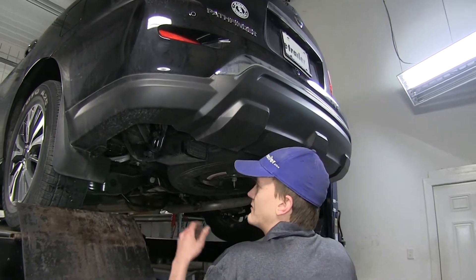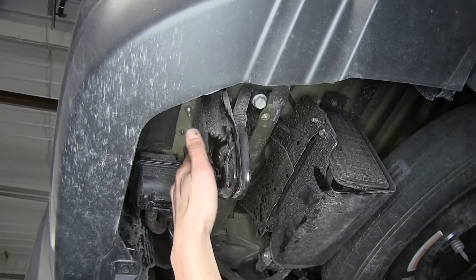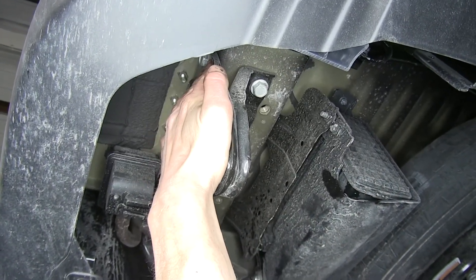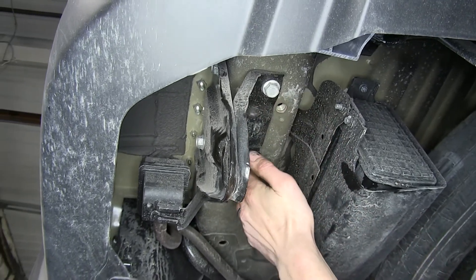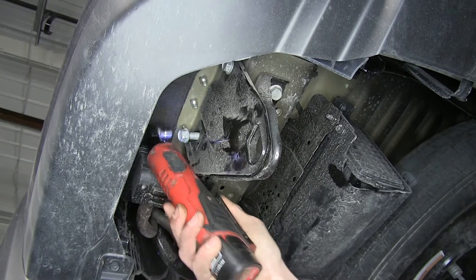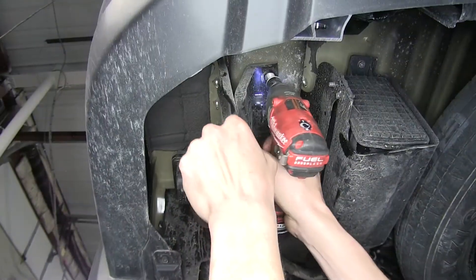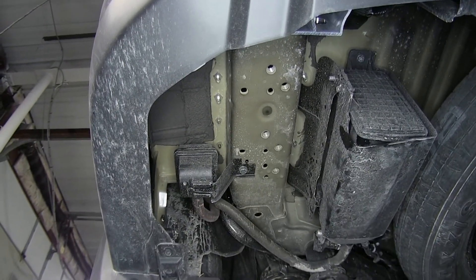To begin our installation on the driver's side of the vehicle, our factory tow hook needs to be removed. We have two 18-millimeter bolts on the side, and on the bottom we have two more, so there are four bolts in total. We'll just set this aside — we will not be reinstalling it.